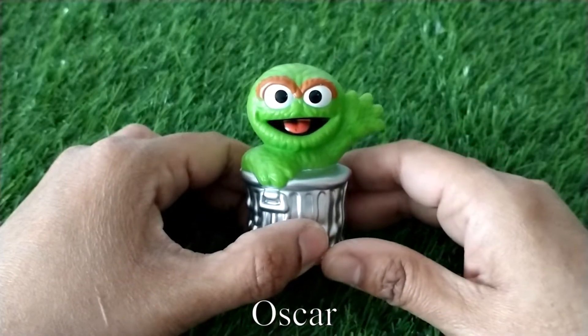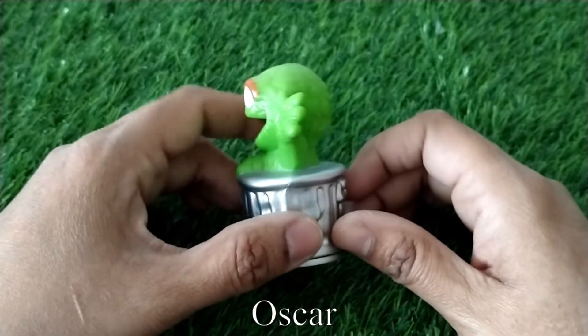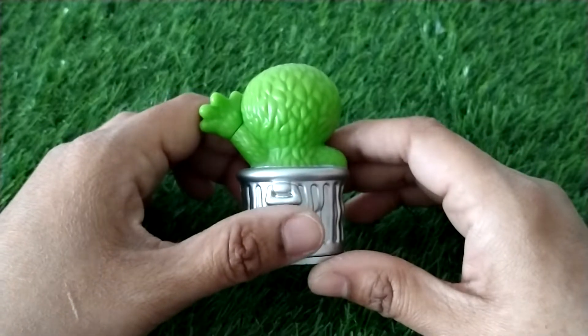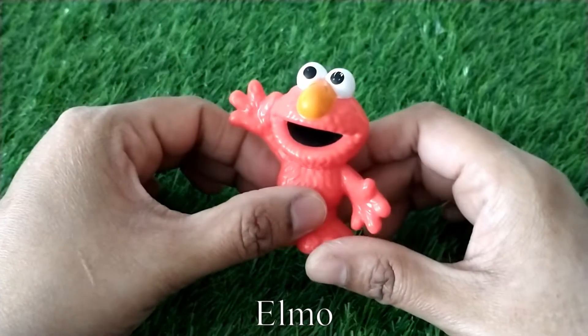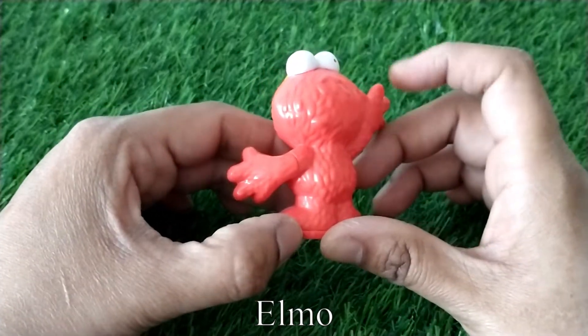Here is Oscar the Grouch sitting in his trash can. Next we have Elmo. He's actually bright red in color — he just looks a little paler in the video.